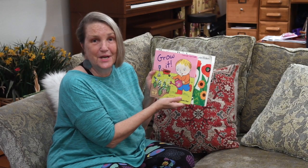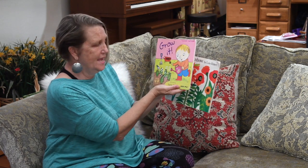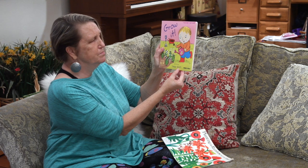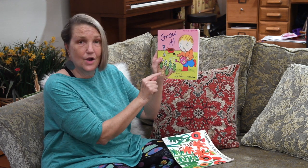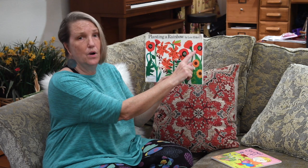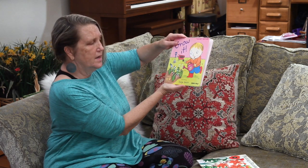Hello. Welcome to Storytime with Teacher Heather. I have a treat for you. I have two books that we're going to read today. One is called Grow It and the pictures are by George Burkett. Does that look like somebody your size watering a garden? And the next one is called Planting a Rainbow by Lois Ehlert. Two stories. Let's start with this one.